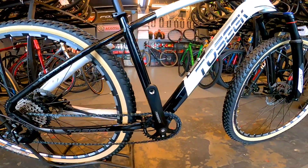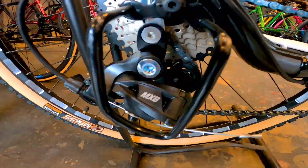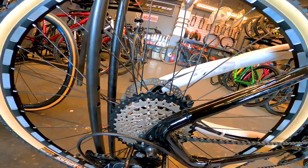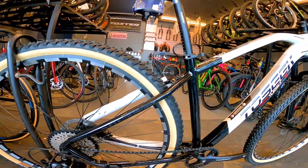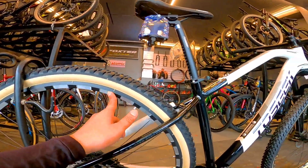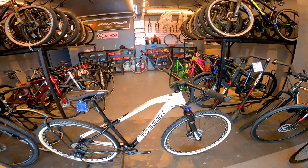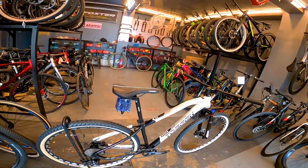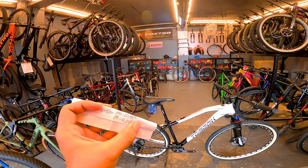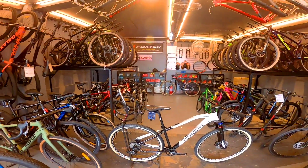Dito naman tayo sa crank — Toxic ang brand. Ito naman yung RD niya, MX8. Ito yung cogs niya — red black, yung pinakamalaki 40T. Ganda nang nakuha nito. Wala namang gaanong nagbago sa bike na to. Sa mga naghahanap ng ganitong bike, presyo nitong Toxic Brandon — 27.5 nito 10,800, sa 29er naman 11,200. Ayan mga boss, Toxic Brandon.